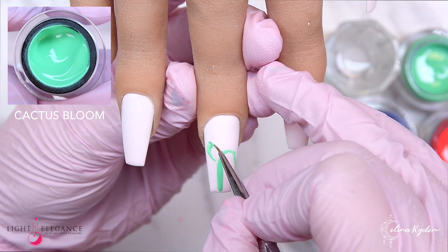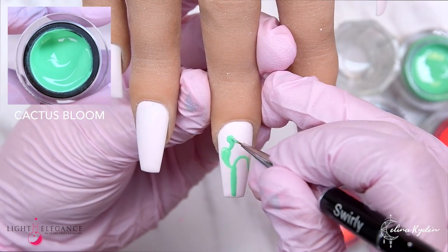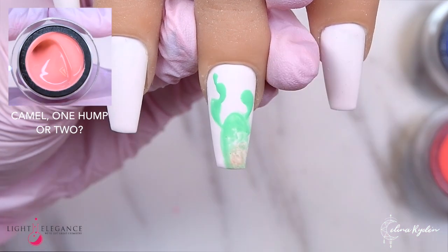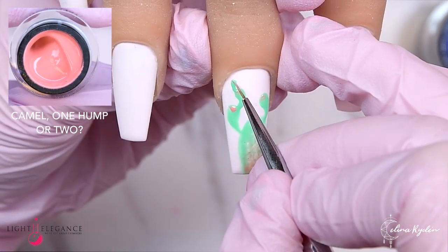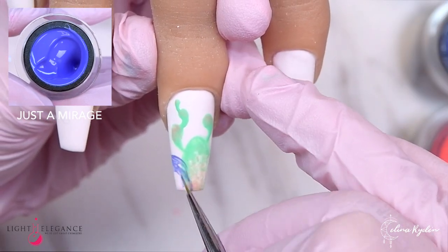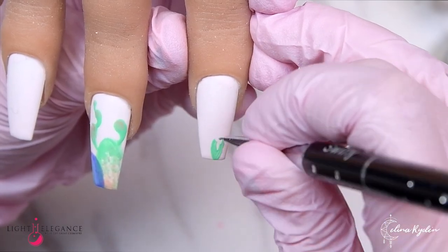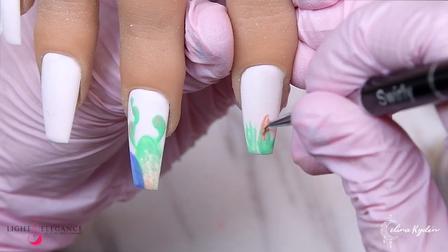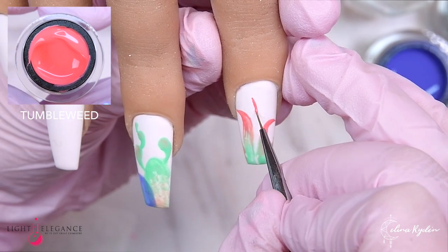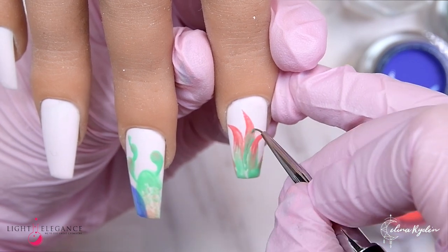Here I'm going in with the swirly brush and I'm basically just going to use every single color in the collection. I am curing sometimes in between the colors — you can see I cured in between the green and the coral, and after the coral I cured again. Now I'm going in with the blue-purple shade. I would say rather cure too much than not enough.